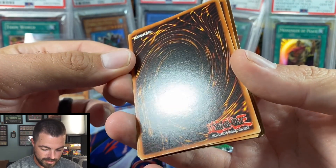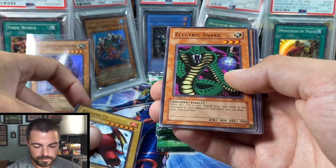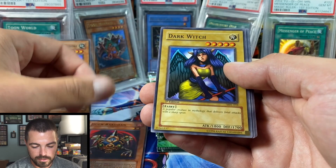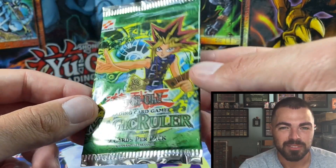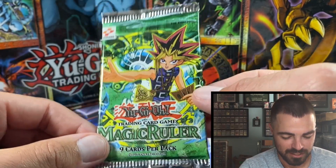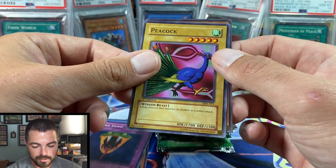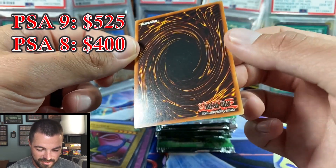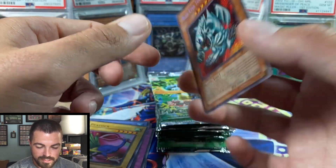Wow, that one has a lot of scratches, so I'm going to guess this is probably a hollow. Pack 2: Electric Snake, Minar, Jigan Bakudan — classic card — Dark Witch, Crab Turtle, one of my favorite ritual cards. For those not skipping through, this is going to be the giveaway: once we get 150 comments, I'll do a random filter search and this first edition Magic Ruler pack will be given away. Snake Fang, Peacock — and Blue-Eyes Toon Dragon!